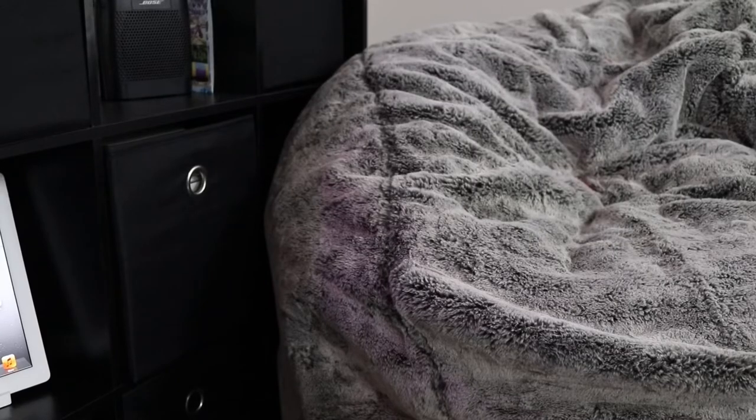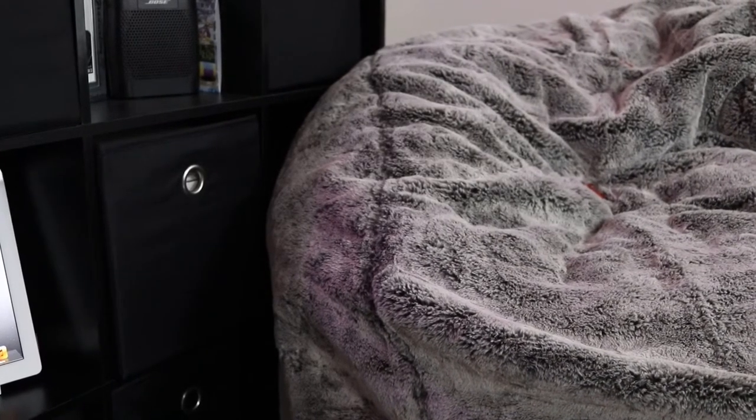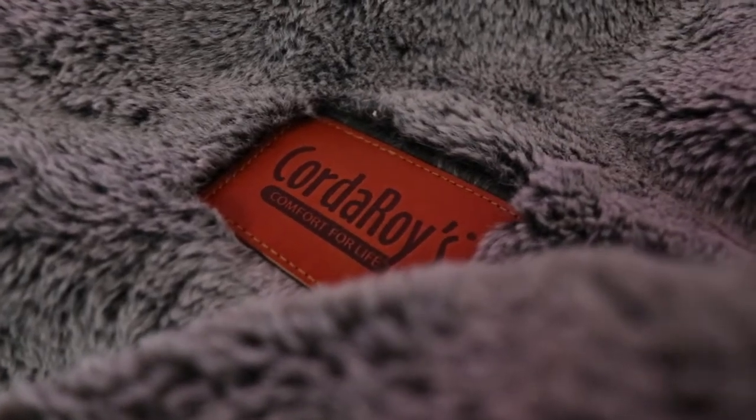This is another product that I absolutely love. When I got this office space, what I wanted more than anything was a beanbag chair, and this thing is great. It is a corduroy beanbag slash bed — it's a really cool product. I'm working on a full review of this chair; it's that interesting.